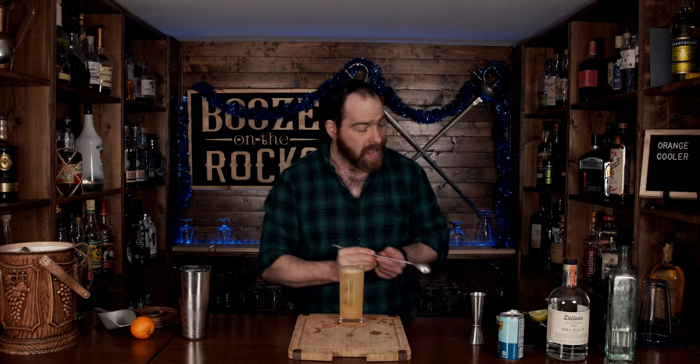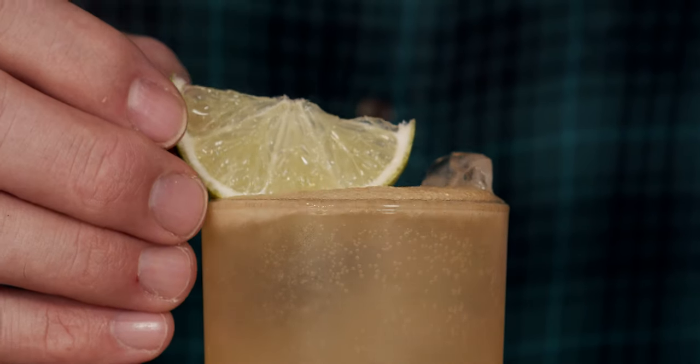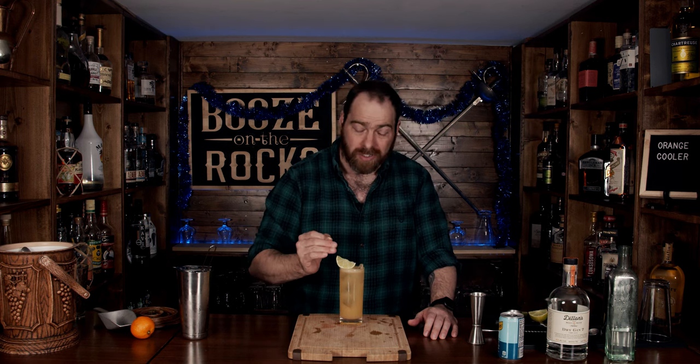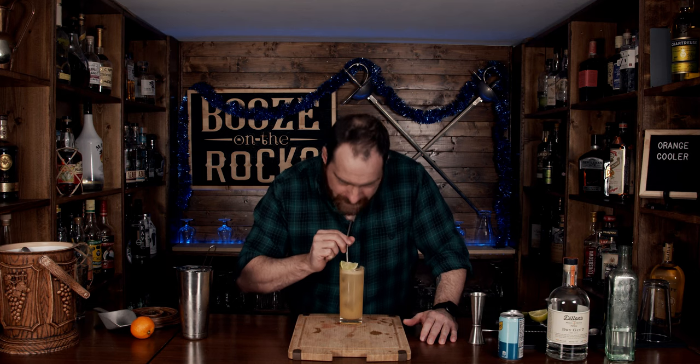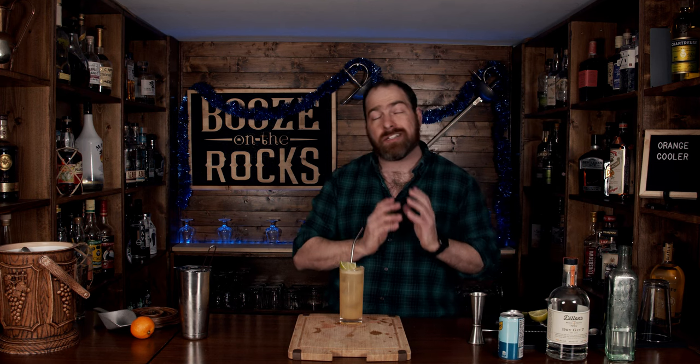We're going to place a lime wedge on top like so, and there you have the fantastic orange cooler. Grab a straw and let's give it a taste. That is so good — you get your orange, or in this case your clementine, a little hint of lime, and that gin is there. It's not super strong. It's perfect.